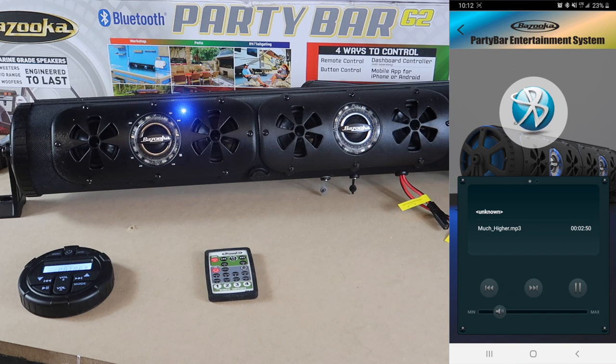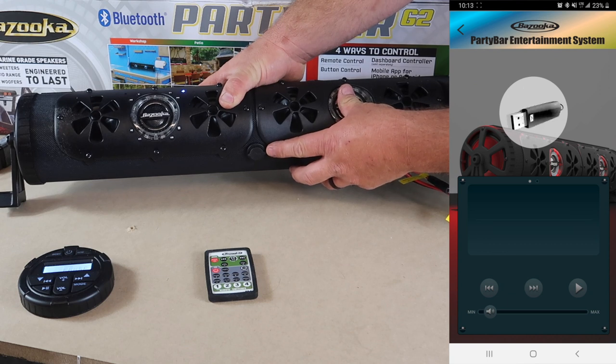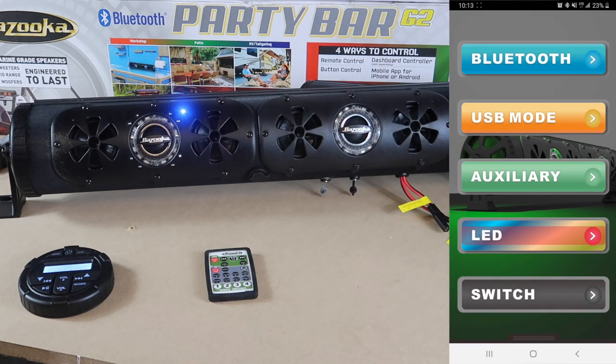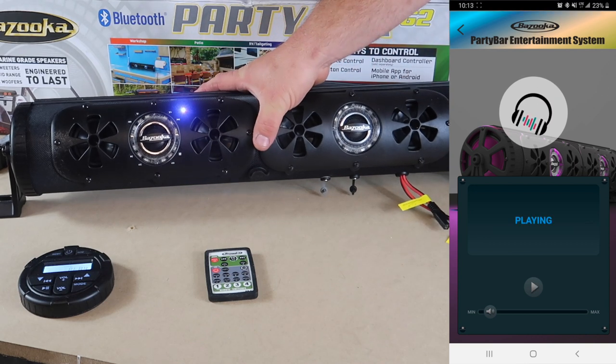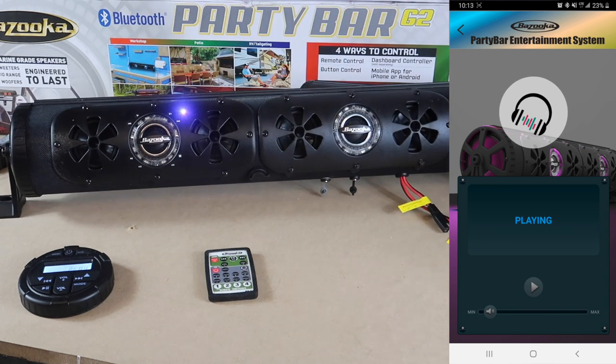Now, before you go to the back button, you need to pause the music first. Once you pause it, you can hit the back button. You can go to USB mode — you can plug in a thumb drive to play music from it, or charge your phone from the USB port. The auxiliary mode works the same way, with your auxiliary input and output on the very bottom. Remember, one is for amplifier output.